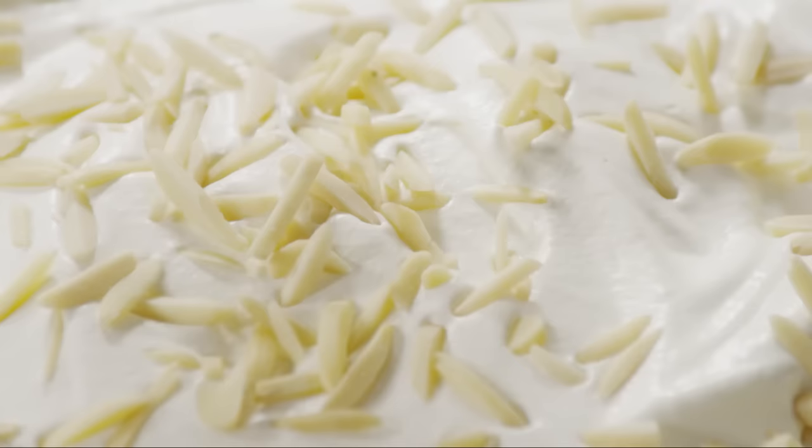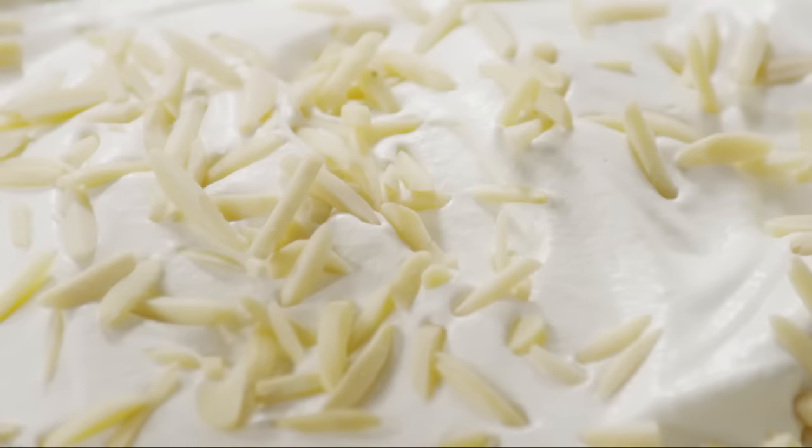Finally, garnish it with a quarter cup of blanched slivered almonds and a dozen maraschino cherries.